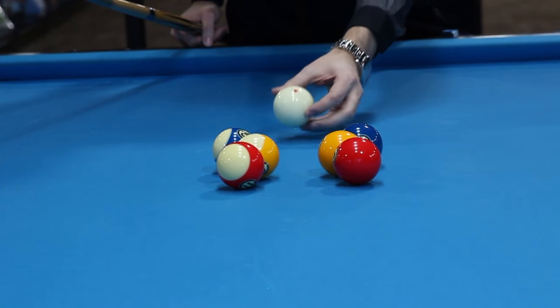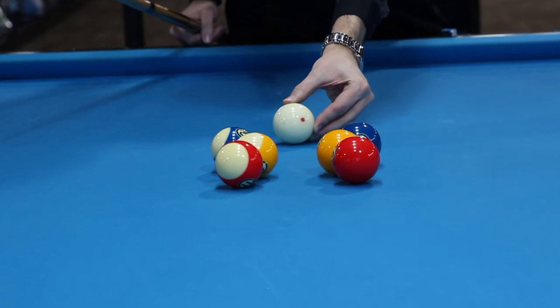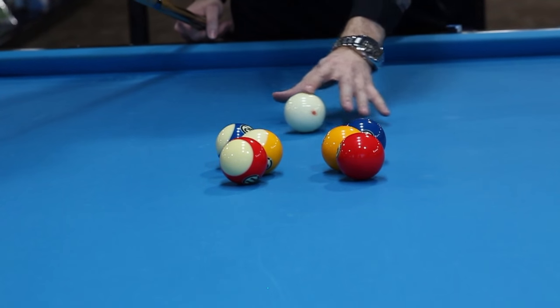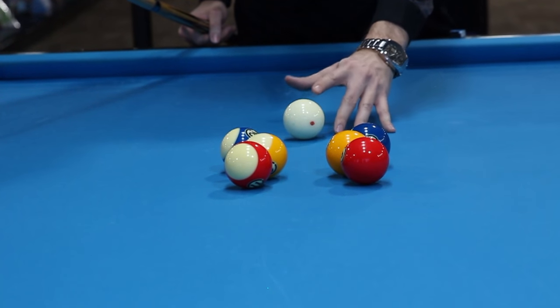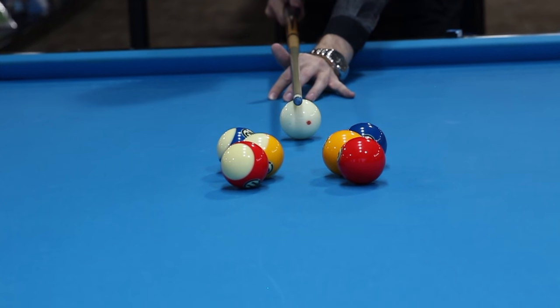On the cue ball part now, all you want to do is have the cue ball straight in line in between the one and the nine. You don't want it to be like here or here — it's got to be pretty much just straight in. There's nothing fancy about it. Just like that.